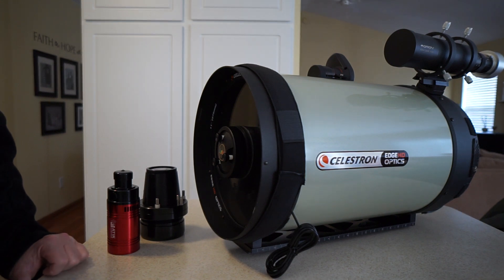Hello, this is John Crisp again. One of the things I wanted to demonstrate, because I get asked a lot, is how do you set up for photography with your telescope?